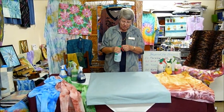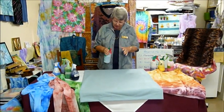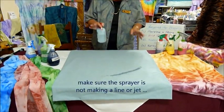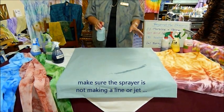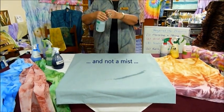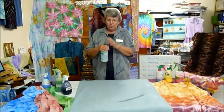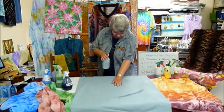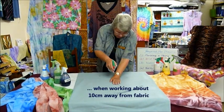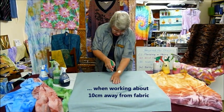I've got some water in my bottle here and just an old sheet so we can see what's happening. When we're spray painting, we don't want a jet, we don't want just a fine line of colour like that. We don't want a mist that goes everywhere. We want a spray that's going to end up about the width of your hand when you're working about 10 centimetres away from your work.